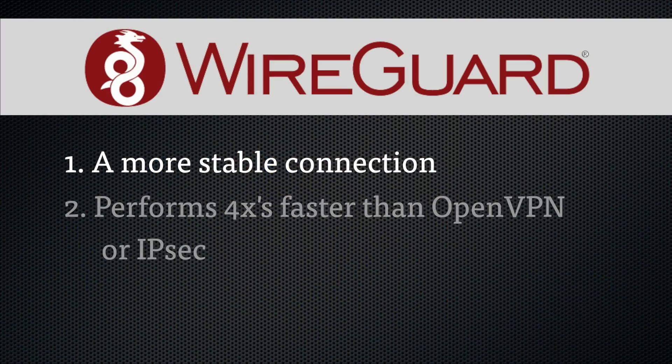WireGuard can also switch between mobile and Wi-Fi networks without dropping the connection, which is a huge benefit. Older connection protocols were designed decades ago and have been slowed by over-engineering to meet specific needs along the way. Second, WireGuard has been tested to perform four times faster than OpenVPN and IPsec protocols. And if you've used a VPN for any period of time, you know how important that is.